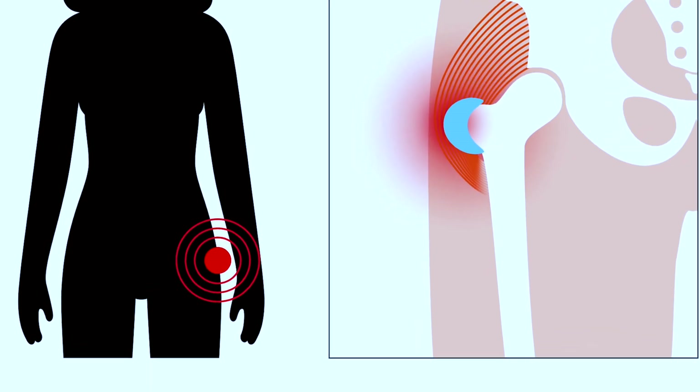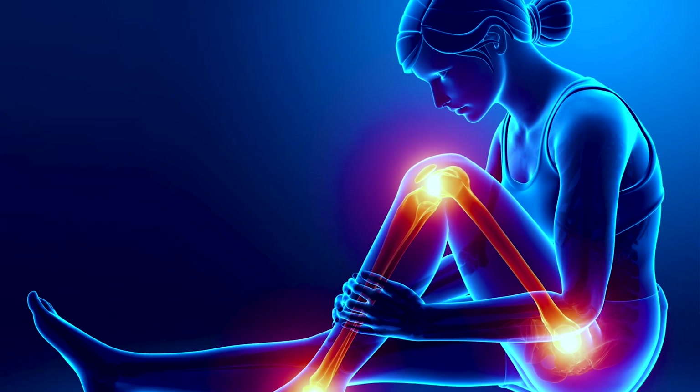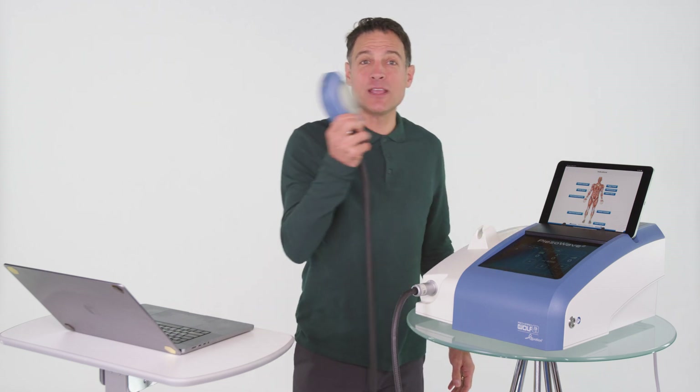Dr. Field used the PISA wave on my outer leg and hip about eight to ten times. When he gets a spot where it really needs it and gets in deep, it radiates out — I can feel it towards my knee, up in my glutes, and I can feel that it's releasing. Each time I feel a little bit better, a little stronger. So the option for me is the PISA wave.